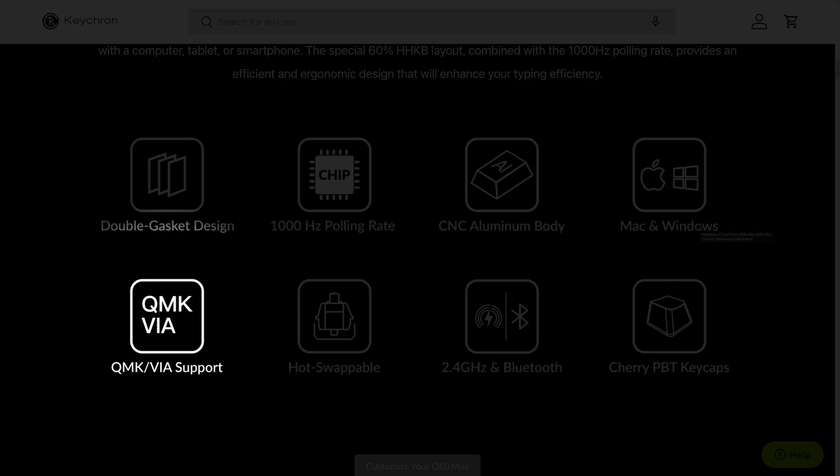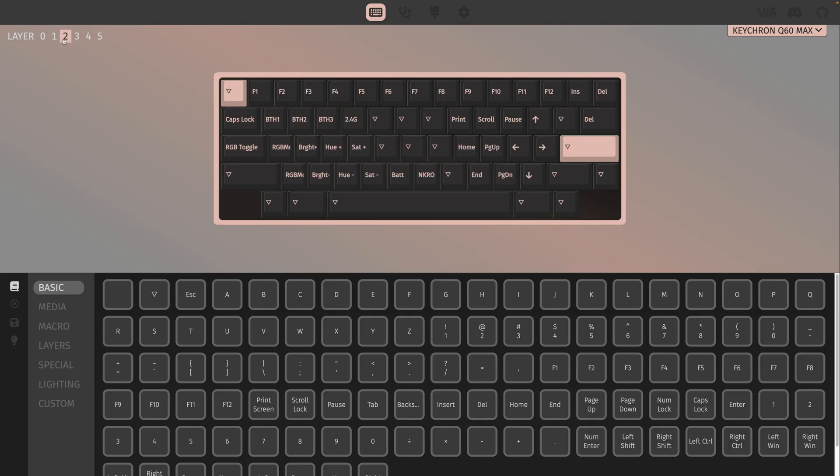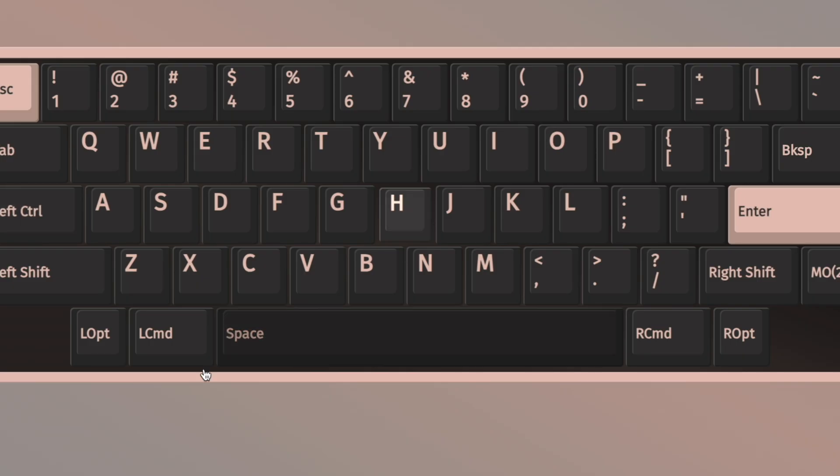The board uses QMK firmware, so you can completely customize your layout any way you'd like. I'm pretty confident every single person is going to want to change the Delete key to a Backspace key. With QMK, you can use something called Via to change the layout in real time without having to reflash the board. Via has a web interface so you don't have to install anything — you literally just assign keys in your browser and the changes take effect immediately on your board. So the first thing we're going to do is change that Delete key to a Backspace key. But you can do other stuff too, like replacing the H key with the Escape key if you wanted to.